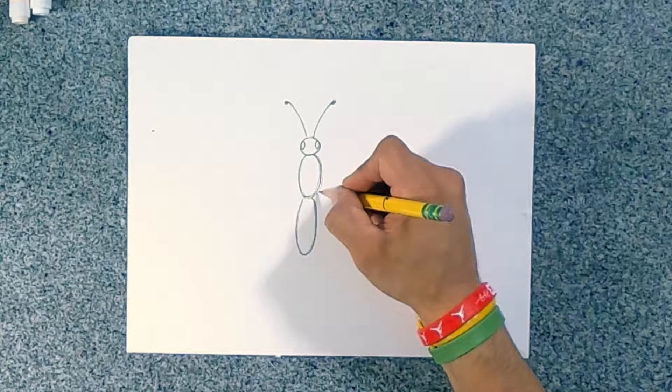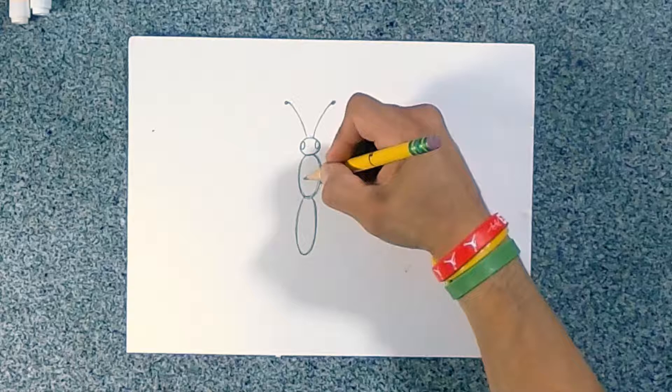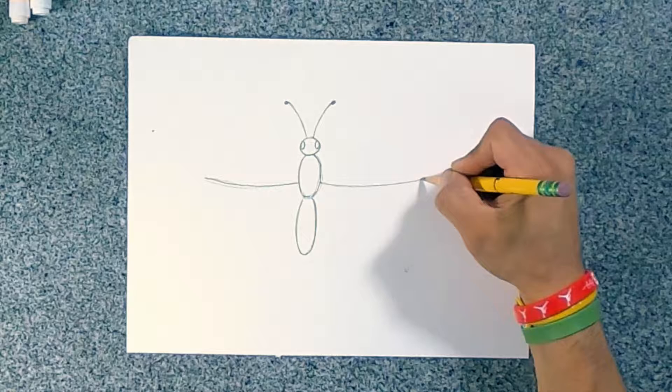All right, so you got the body. Next we're going to do the wings. I like to come over here in the middle and go out this way with a long line, then try to do the same line on the other side. Try to make it symmetrical. You can always draw light with your pencil and dark once you're feeling confident or you like your line.